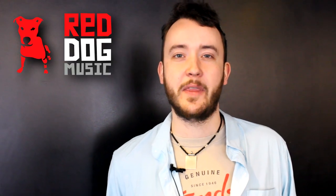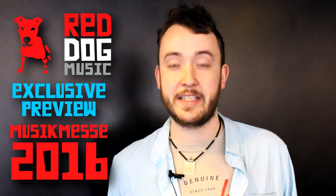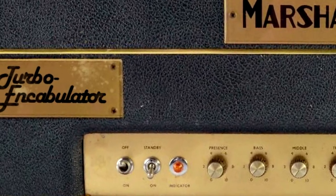Hi, Gab at Red Door Music here. We're excited to announce that we have an exclusive preview of one of the hottest new products from Music Method 2016, a reissue of the classic 1962 Marshall Turbo Encabulator.